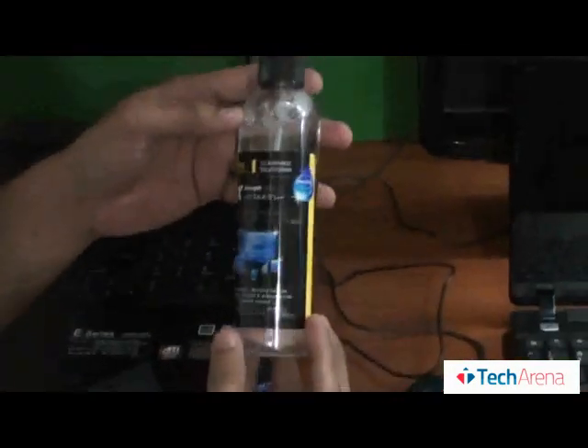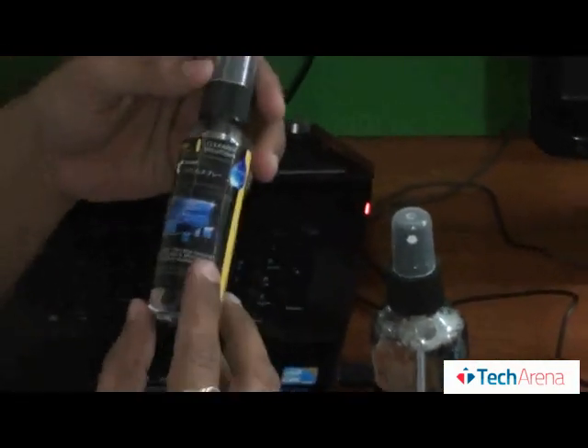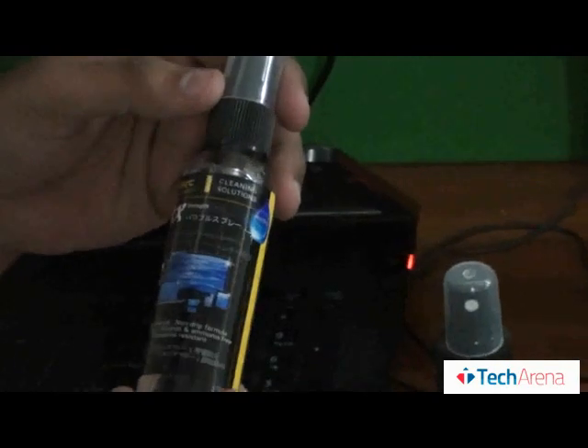As you can see this bottle, it's an Antec Advanced Cleaning Solutions — this is the 240ml bottle, and this is the 60ml bottle.